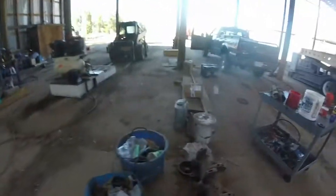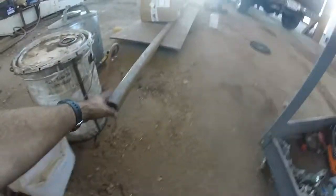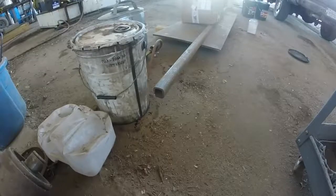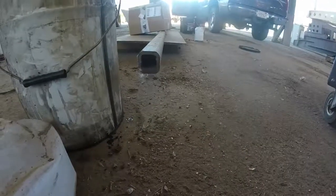I already gutted the track frames. They have a tube that's run through them all the way in-to-in, and it's a pretty thin-walled tube — if I remember right, maybe 3/16ths. As you can see, I've got a good 3/8ths tube right here, and that's what I'm going to run through those track frames.